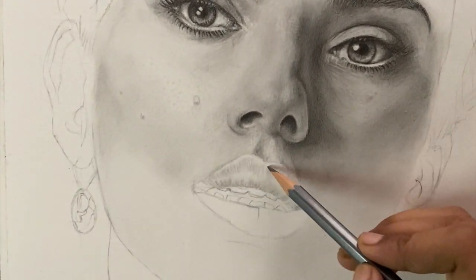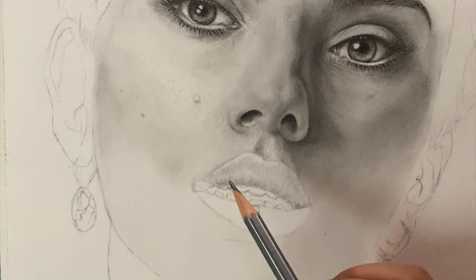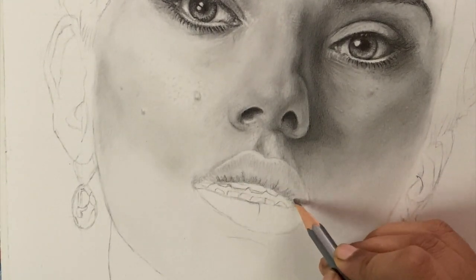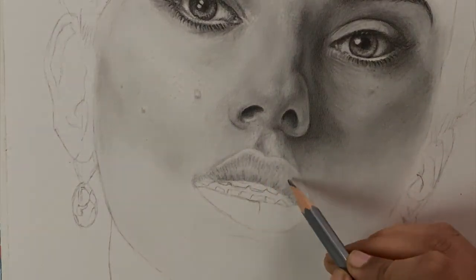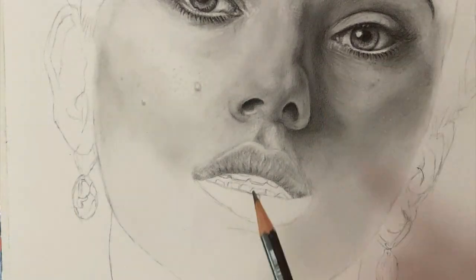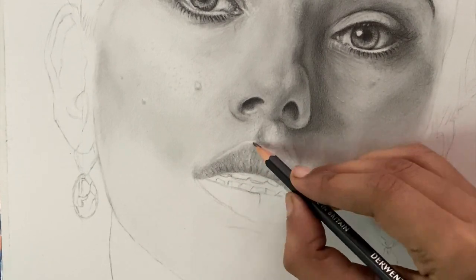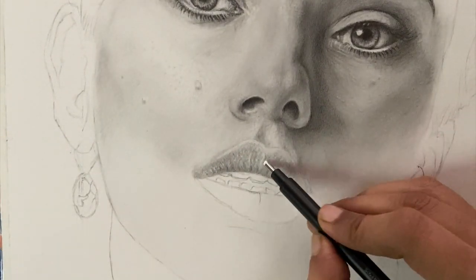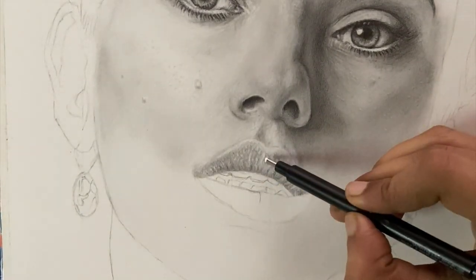Moving on to the lips — first I pick my HB pencil and fill in all the places where there is no highlight, then use my brush to smudge it out. Once I'm done with it I use my 2B pencil to make those lines and wrinkles on the lips, then I pick my phobe pencil to darken all the lines. So here I'm creating three different shades: HB, 2B, and phobe.